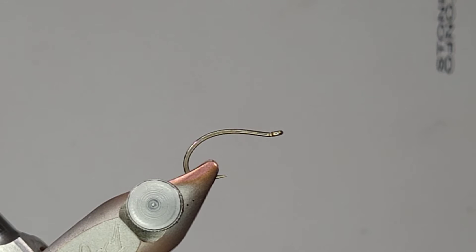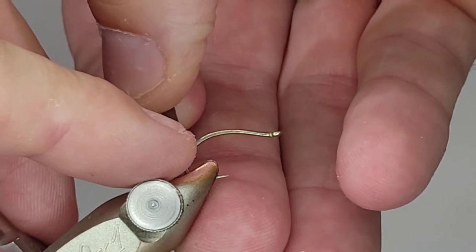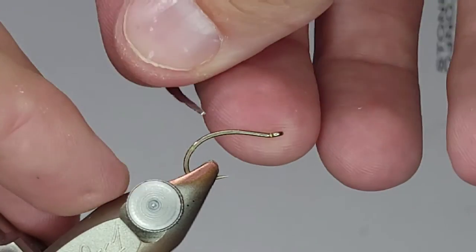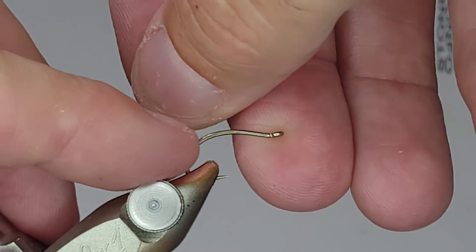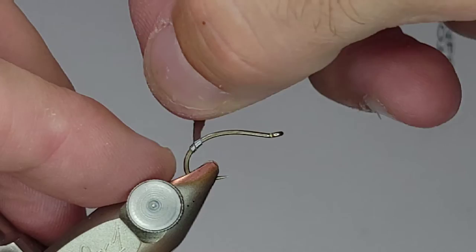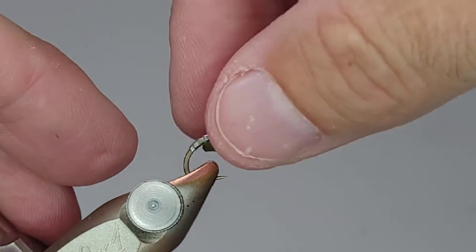I'm going to start with a strip of lead tape and cut a tapered piece. I'm going to start in the back, get that locked in, hold that with my finger, and start wrapping. The first couple wraps you've got to hang on to that with your finger because the adhesive is just really not strong enough to hold. Once you get a couple of wraps on there you'll be good to go. The reason you cut it in that triangular shape is it's going to start getting thicker and thicker up the shank and help with that tapered look.